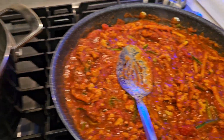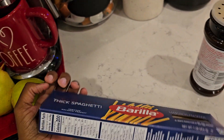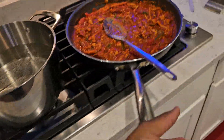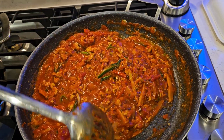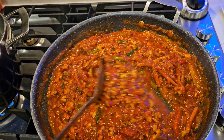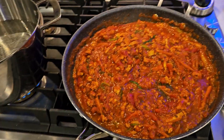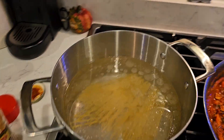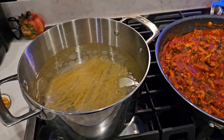Got my water on. I'll put my noodles in there in a minute. I think I'm going to use the thick spaghetti — thick spaghetti noodles. Stir this up a little more. Noodles are in. What I do is I just break them in half with my bare hands so that they fit in the pot — just took a handful.